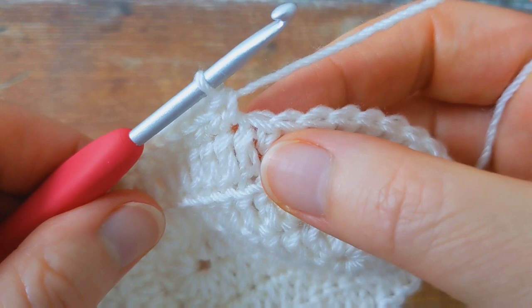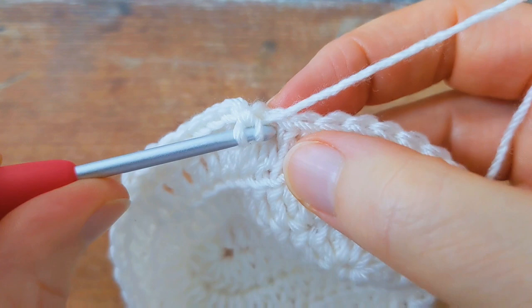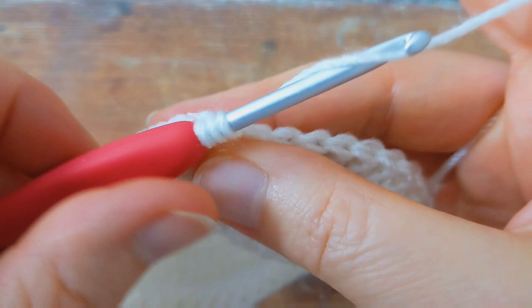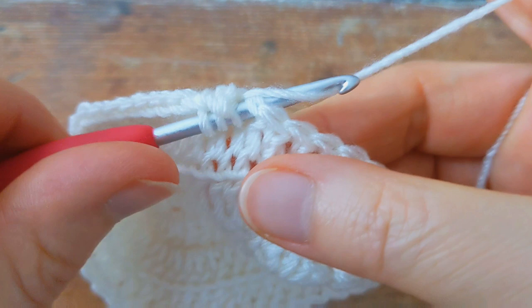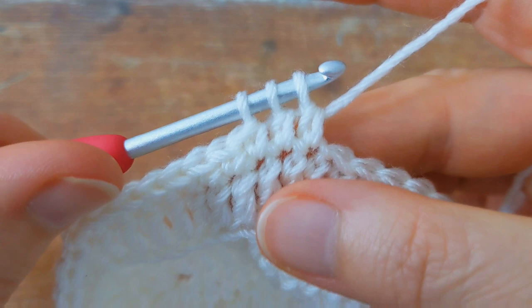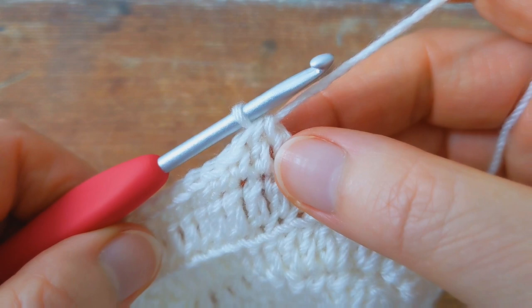To make the double crochet two together: yarn over hook, insert your hook into the next stitch, pull up a loop — two loops on your hook — yarn over and pull through two loops, you'll have three loops on your hook, then yarn over and pull through all three loops. That's the double crochet two together complete.